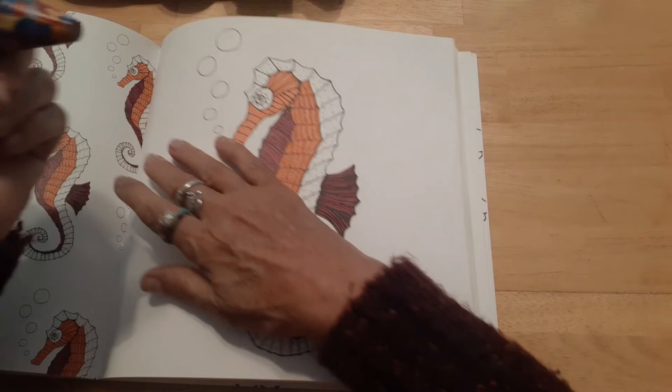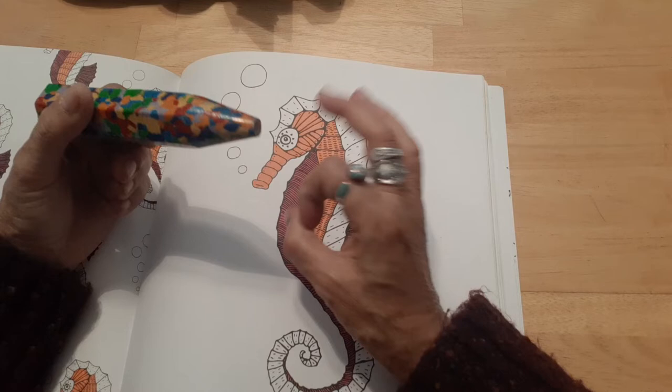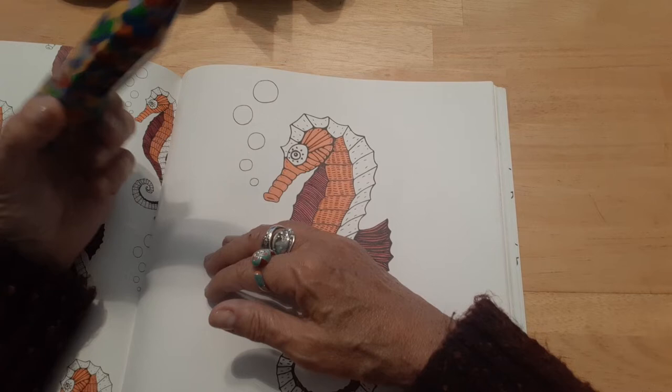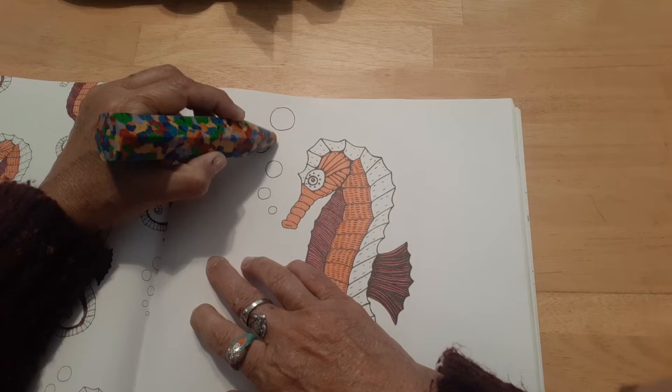The only thing I can see being a problem is when you need to sharpen it — maybe get one of those really fat pencil sharpeners for fat eyeliners, or just use a knife. Let's see what we can get it to do — let's try the blue and purple over here.